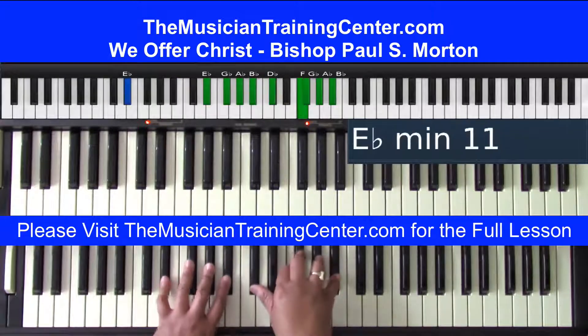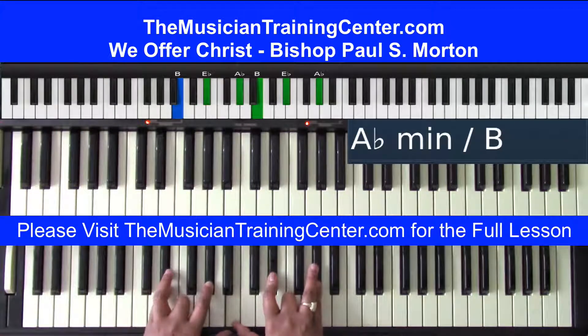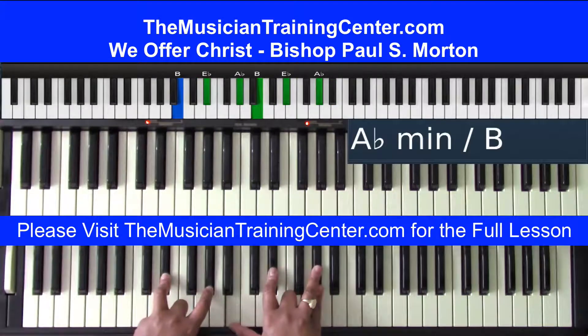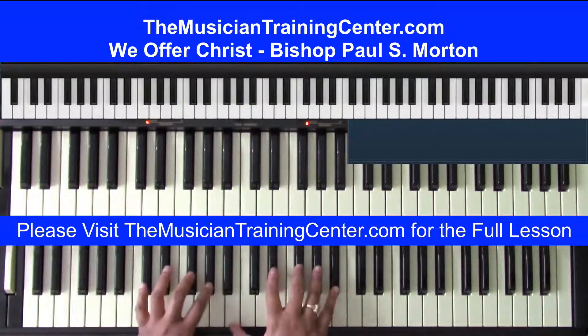'We offer Christ to you, oh my sister.' Then you're going to hear the B bass with the A-flat minor, then the B-flat bass with A-flat minor, and then the B-flat bass with D, E, G, and B-flat in the right hand, with E, G, and B-flat in the left hand. So from 'oh my sister...'